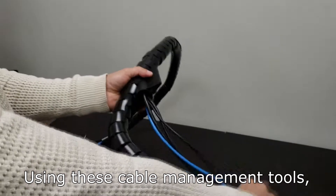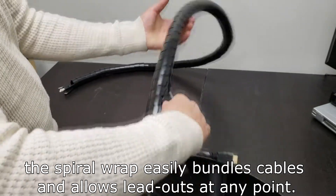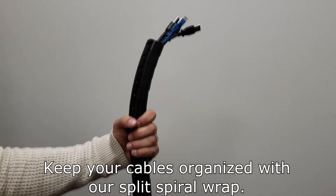Using these cable management tools, the Spyro Wrap easily bundles cables and allows leadouts at any point. Keep your cables organized with our Split Spyro Wrap.